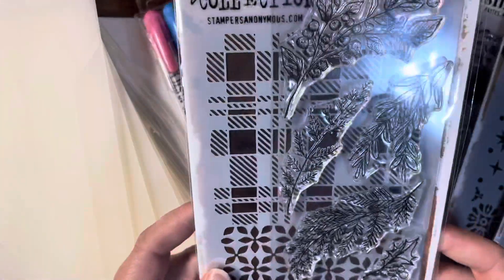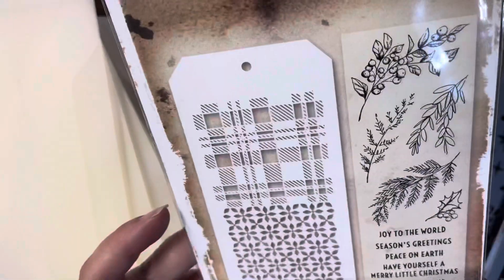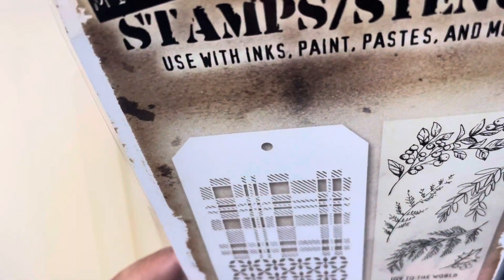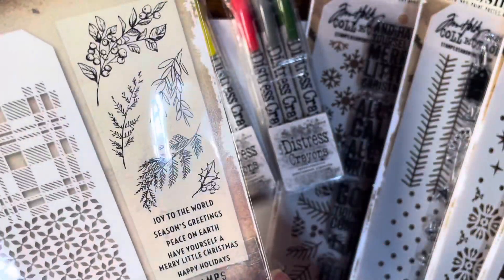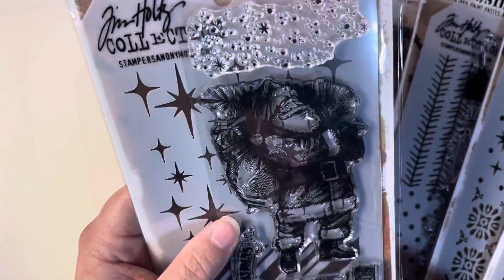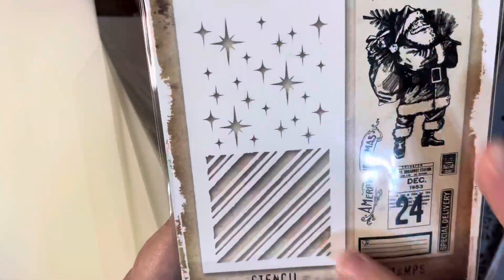And then there is this one. It does not say the name on here. This is the stencil that you get, and then these are some trees with some sentiments. And then this one has Santa Claus, some snow, and then some sentiments, and then the two-sided stencil.